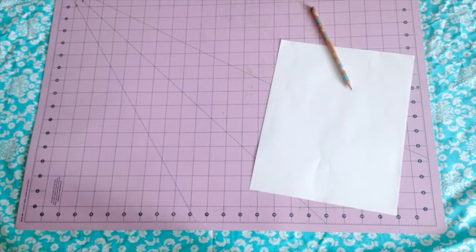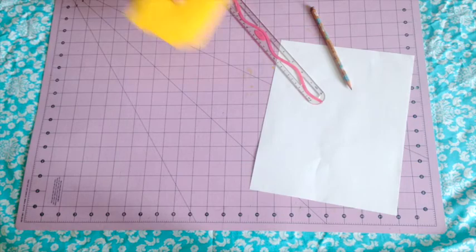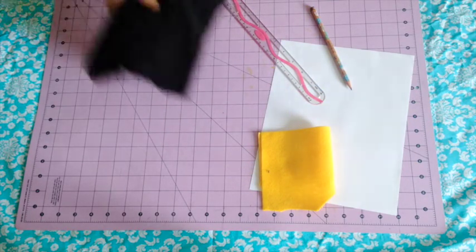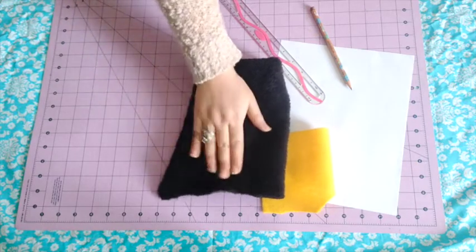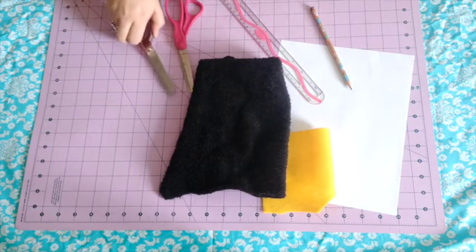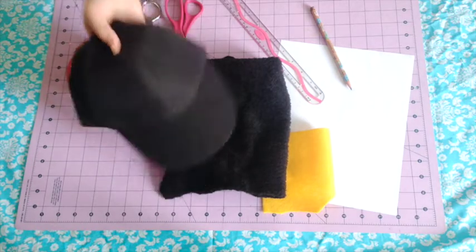You will need some piece of paper, a pencil, a ruler, and some felt. I'm just using some scrap yellow felt for Luna's crescent moon on her head. I am using some scrap black fleece — you can get a quarter of a yard to do the same thing. Paper scissors, fabric scissors, needles, and your black hat.